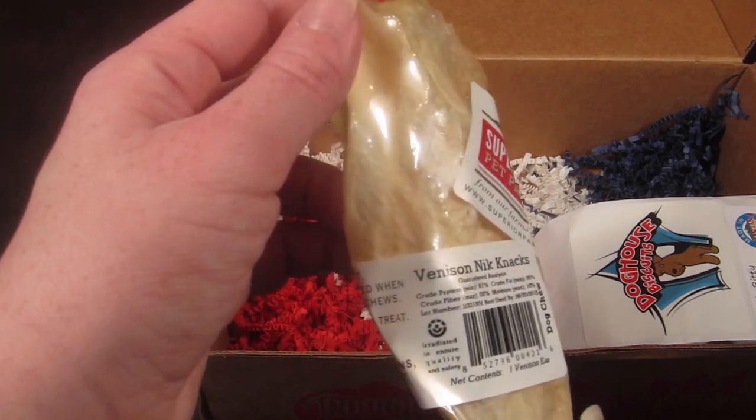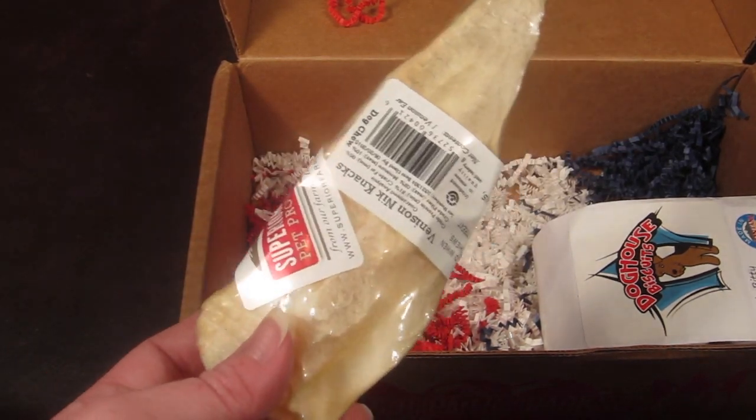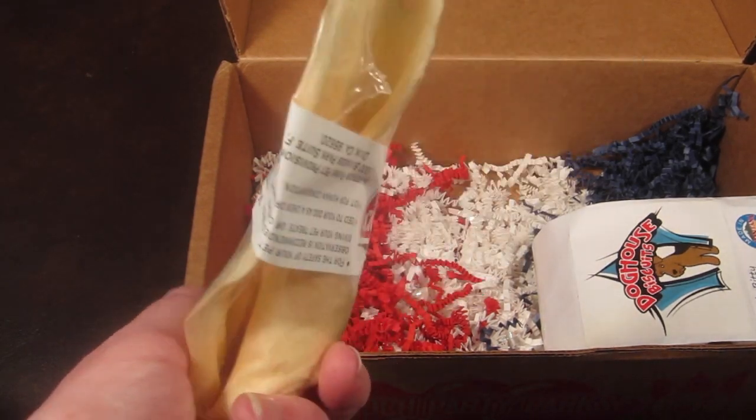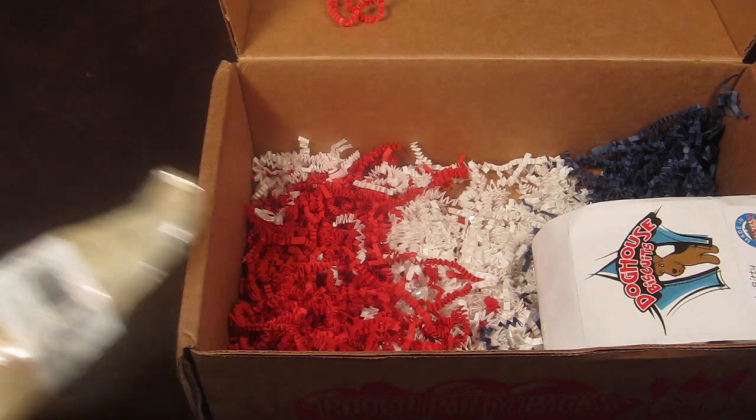Then we have Superior Farms Pet Provisions — this is a rawhide venison treat. The information card says it's made of 100% venison ears and they are a fun, tasty treat for your dog. I'll give this to Maggie and see what she thinks.